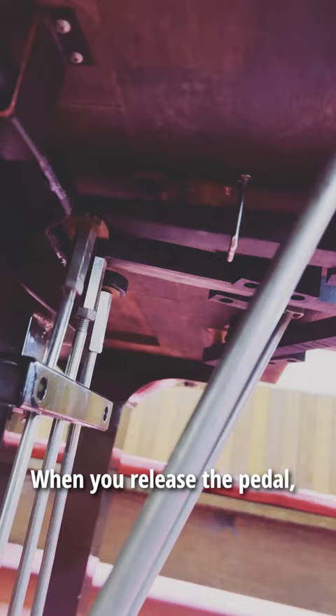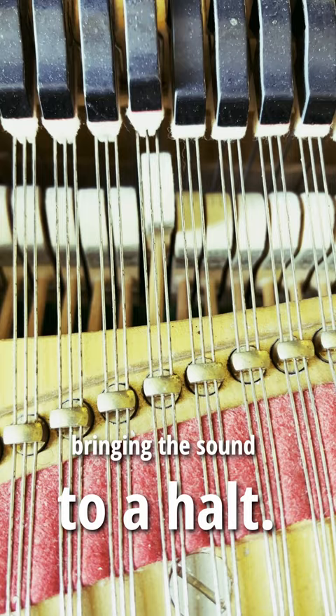When you release the pedal, the dampers gently fall back on the strings, bringing the sound to a halt. Pedals — the enchanting dance partners that bring piano melodies to life.